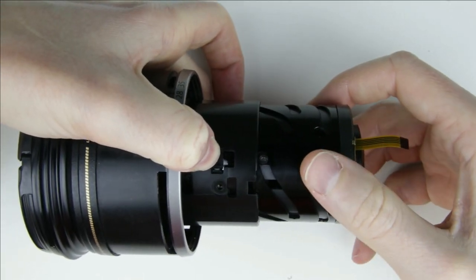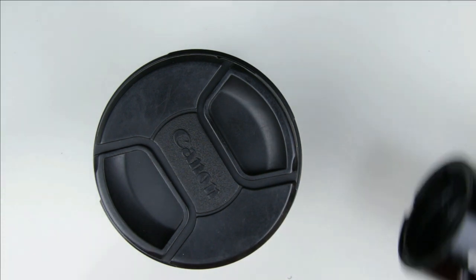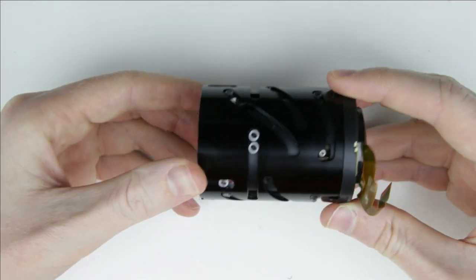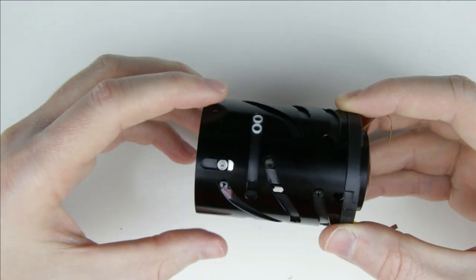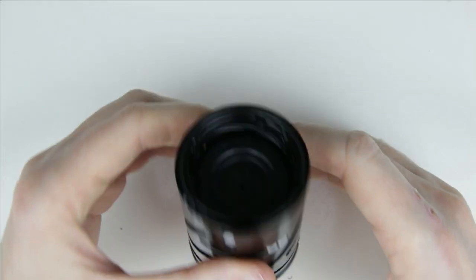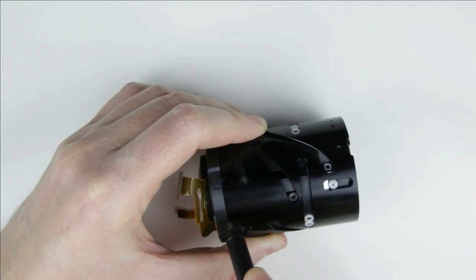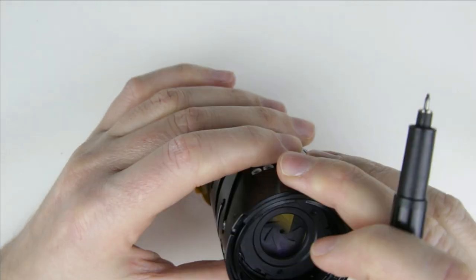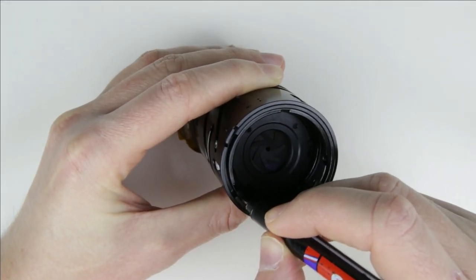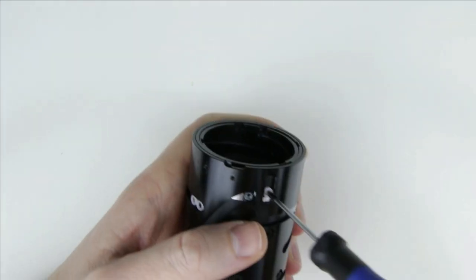Hold the focusing lens element, then twist the inner lens tube to disconnect the two. Place the front lens elements downwards so the focusing lens doesn't fall off. Mark the position of the rings so it will be easier to assemble. Remove the inner metal ring from the front of the lens by removing those three screws and plastic rings.